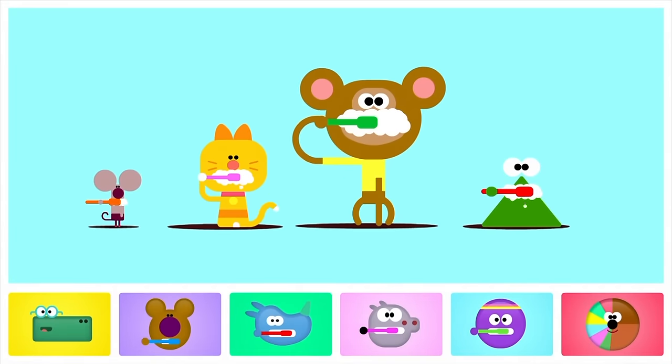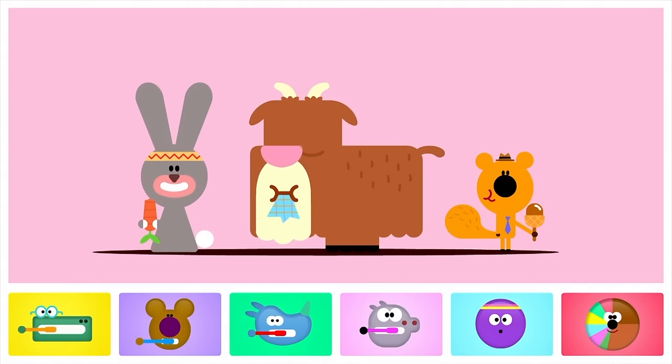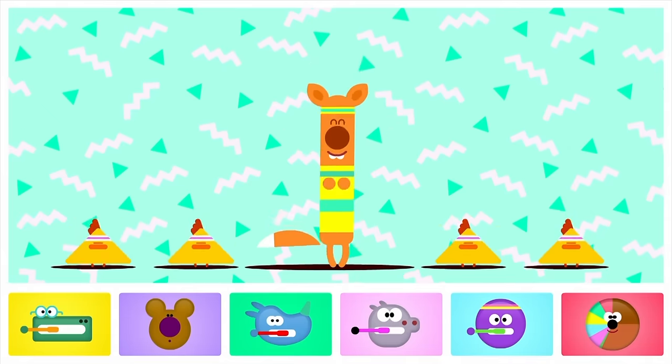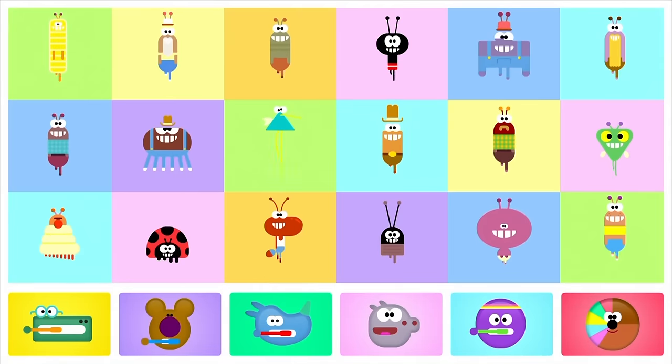Brush them well, so you can choo-choo-chick and sparkle when you smile. And you'll feel happy — and happy!